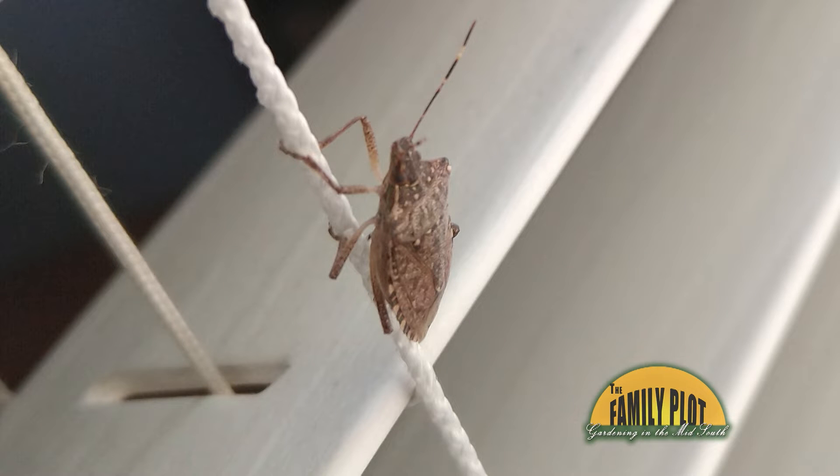We are being invaded by this little gray bug that I hear is from China. They are all over outside and coming inside our homes, and it's like the more you kill, the more shows up. What can we do? This is Beverly from Whitehaven, Tennessee.